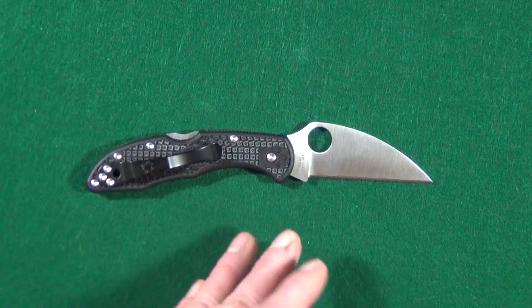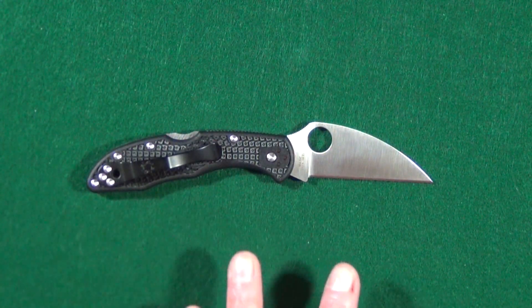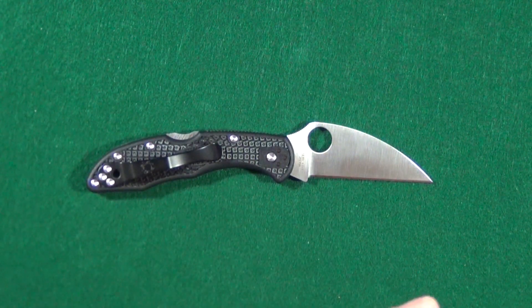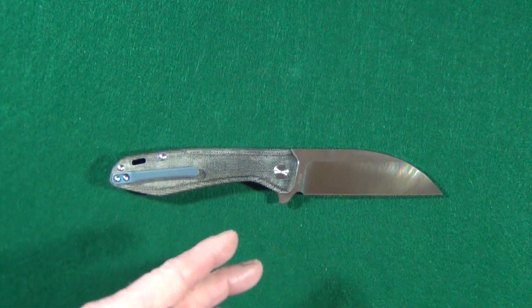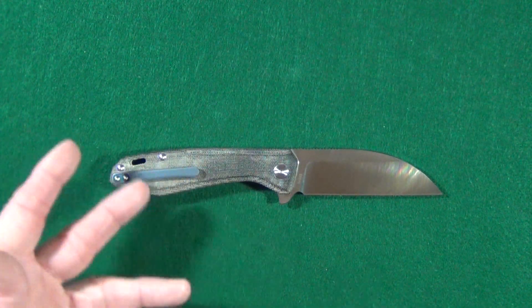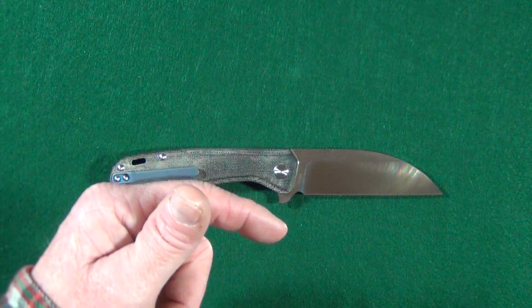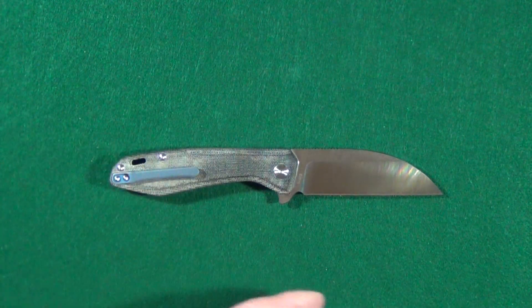The wharncliffe dates back to the 1800s and is named after a Lord Wharncliffe of Great Britain, who supposedly just wanted a knife with a thick, strong blade. We're going to start out with number 10 and work our way up to number one, which will be my favorite. Every knife I show you today, I'll put a link down below in case you'd like to add any to your collection.